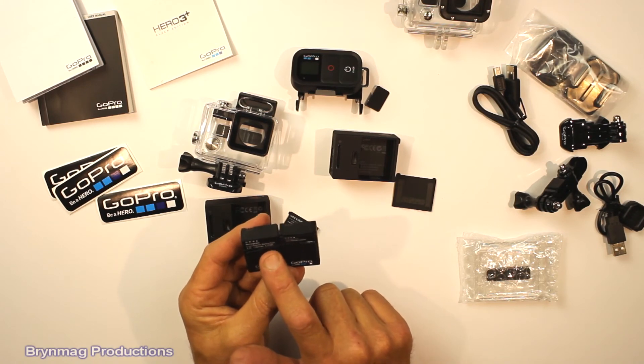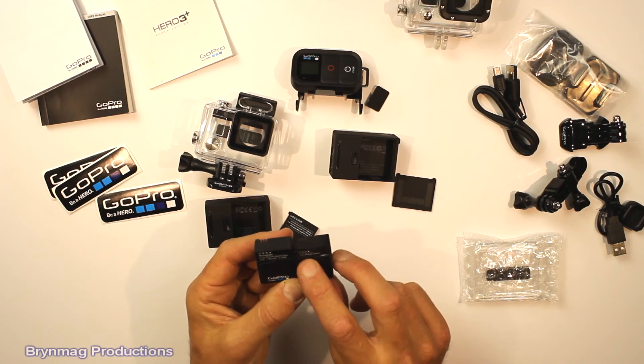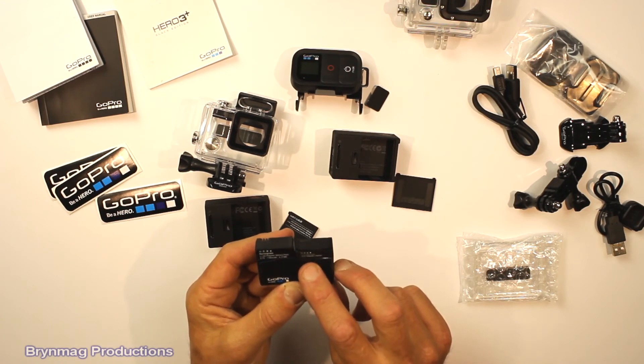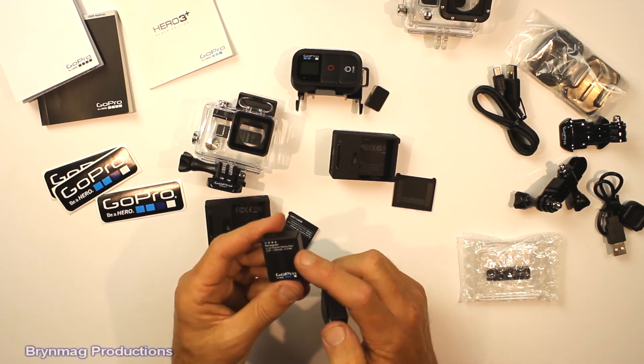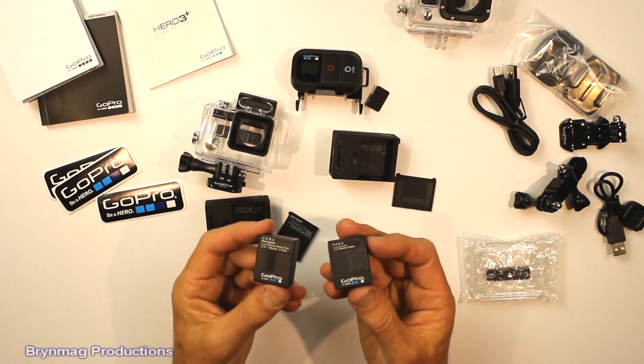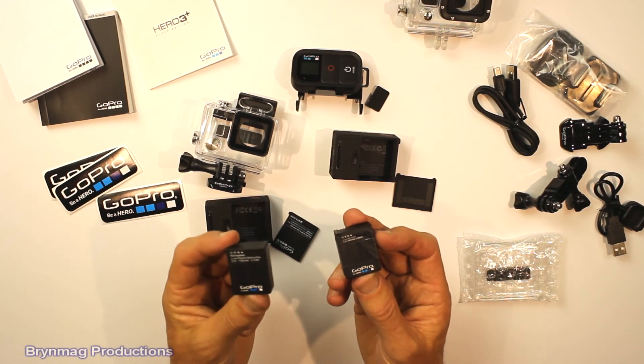The new battery is rated at 4.37 Wh, versus the old Hero 3 battery which is 1050 mAh at 3.885 Wh. So this is a much higher capacity battery — I'll be doing some more tests on that later on to see how much better it performs.